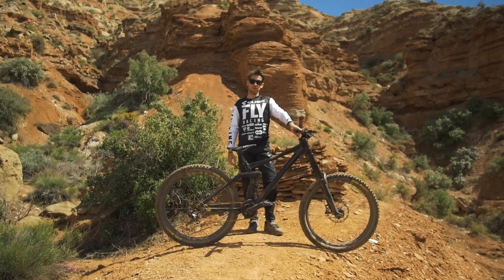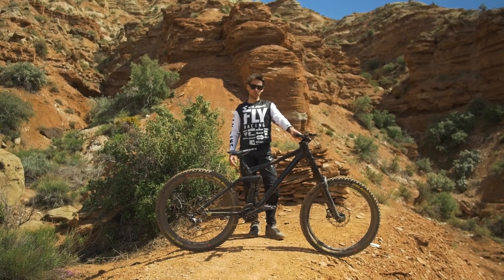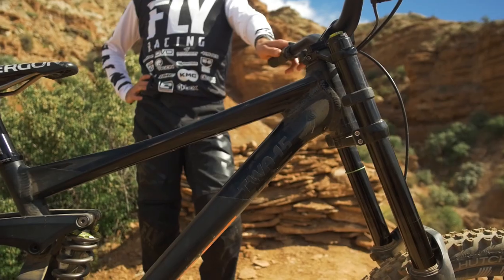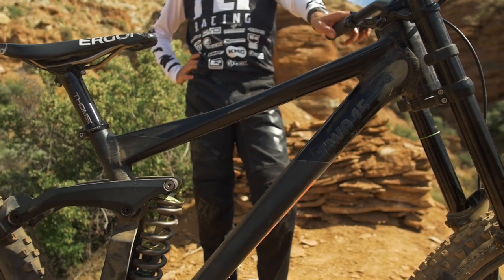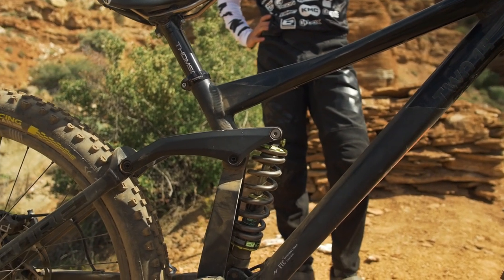I get asked quite frequently how I set up my bike for Rampage and what I do differently. So we're going to do a complete bike check, and we're going to go over everything, especially the suspension, and I'm going to explain how I set up the bike for Rampage, especially for big hits.